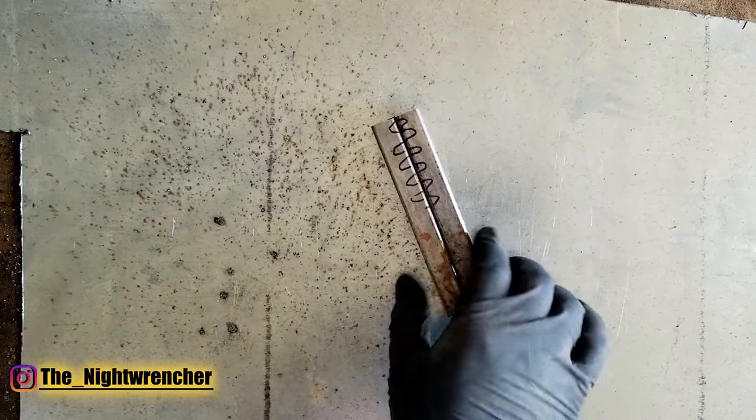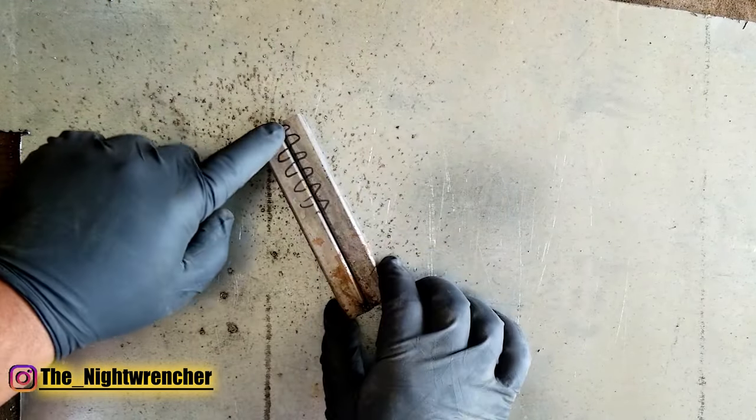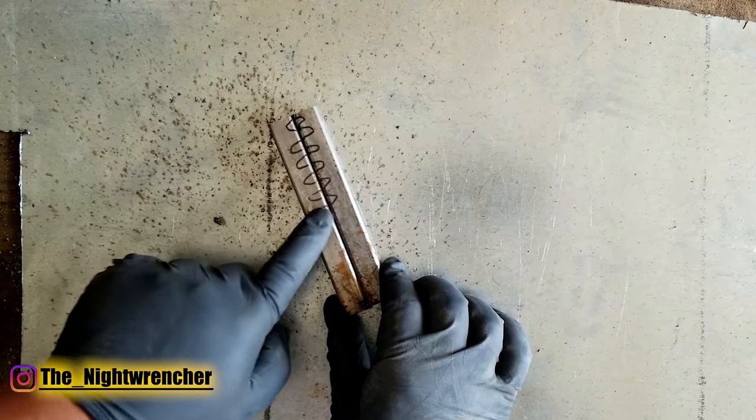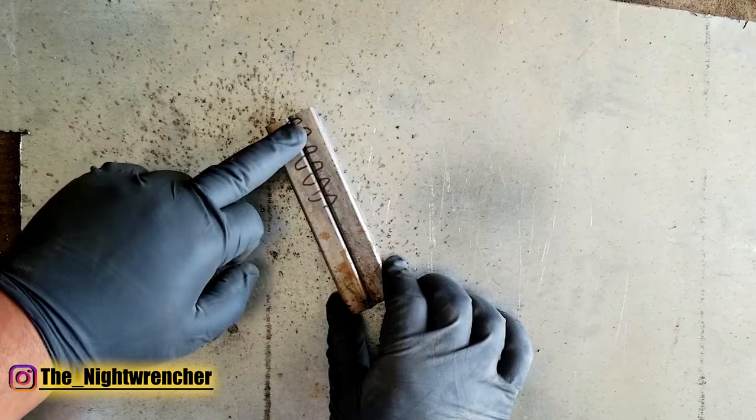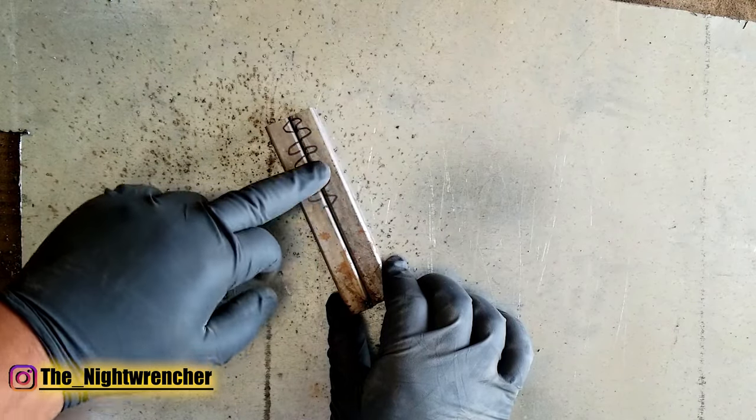We're going to start off with the weave first. We're going to start at one point and then wave it left and right until we get about halfway through. Then we're going to try to knock the slag off and you guys are going to be able to see the final result.